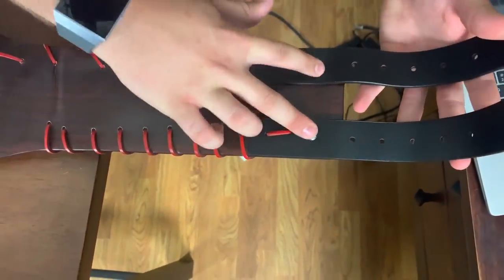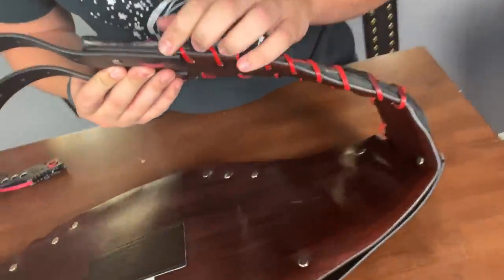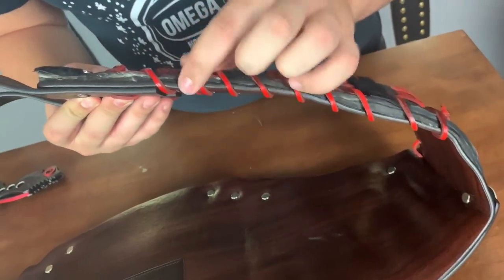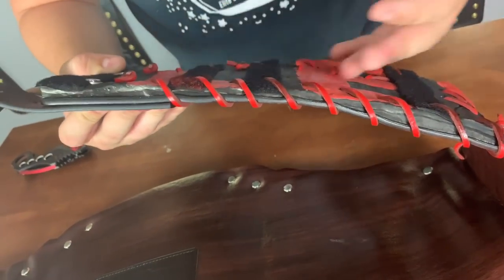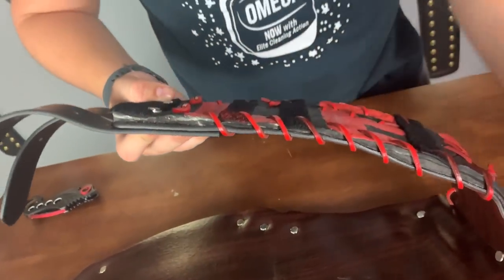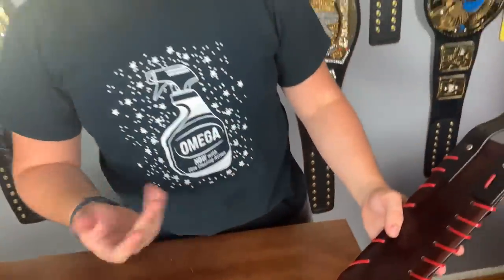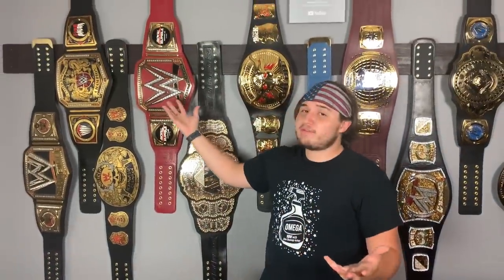There are screws right there — this thing is very interesting. It's strange because it looks like there's a strap, but then there's like an extra coating, as if he took the Universal Belt and put his own design over the plates. I think that's very unique and I love how they did that.